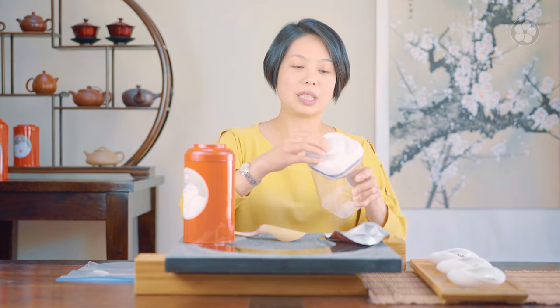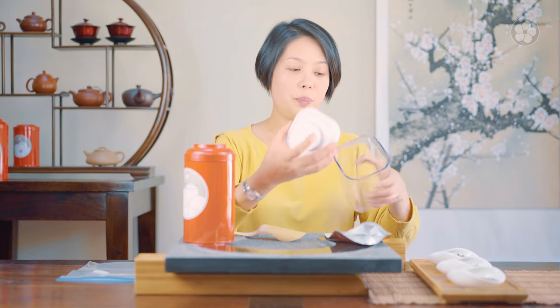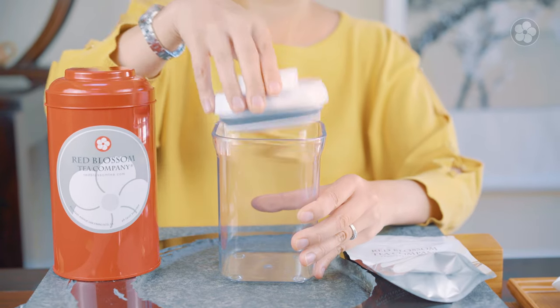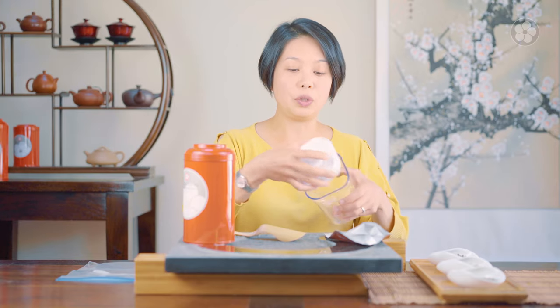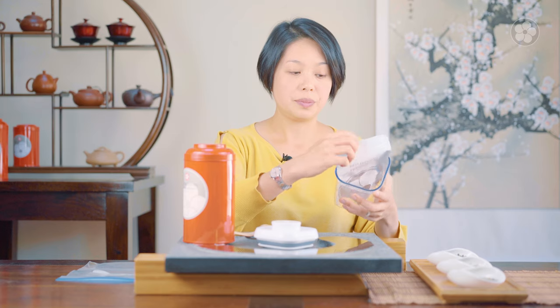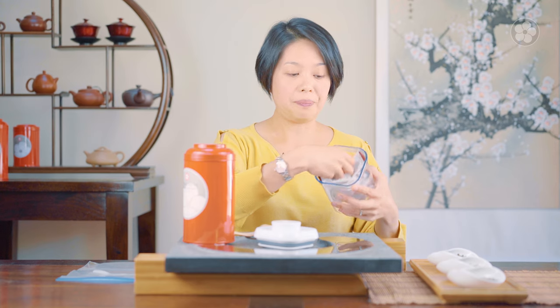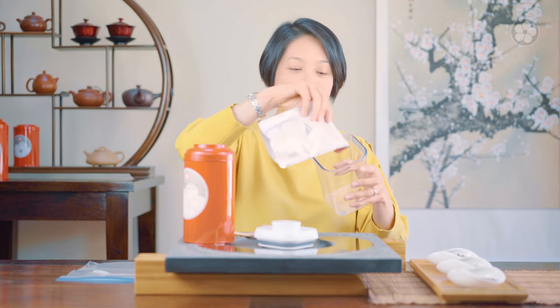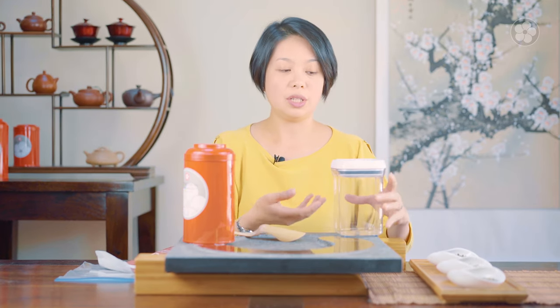Some of our customers will get containers like this — it's a plastic container and you press the air out. This is pretty effective if you keep the Mylar bag in here so that the tea leaves are not exposed to light. But if you're pouring it in here and the tea leaves are exposed to light, then light also causes the tea to change pretty quickly.